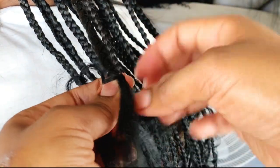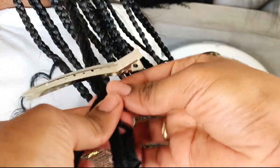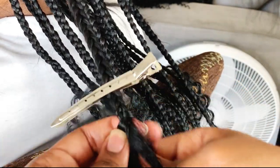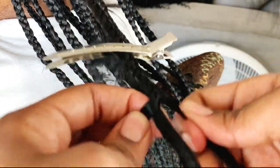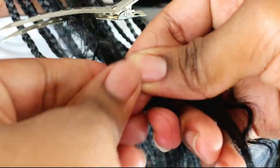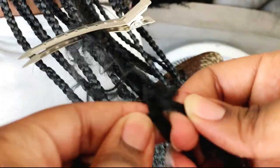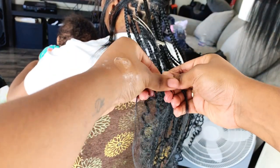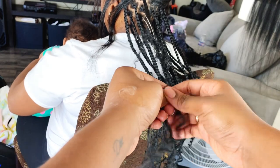Now I'm adding the human hair in the same way as the synthetic hair — added into that middle strand. A tip: I like to use a clip to clip the human hair onto the braid while I start braiding down, because the human hair can slip out. If you're an expert you don't have to use the clip, but I find it helps keep the hair out of the way. I add three pieces of human hair per braid — one at the top, one in the middle, and one towards the bottom. I didn't tie these or add any glue; I just braided the end.